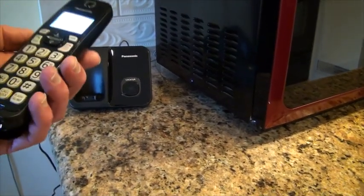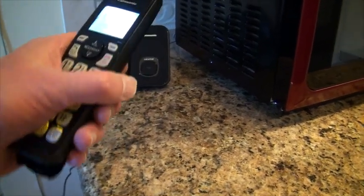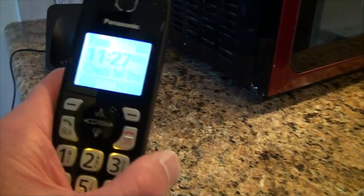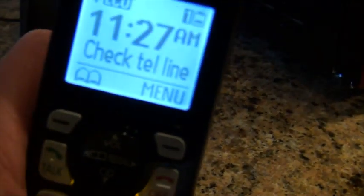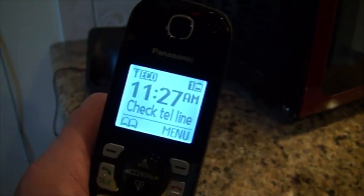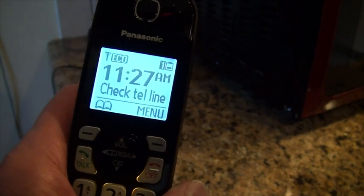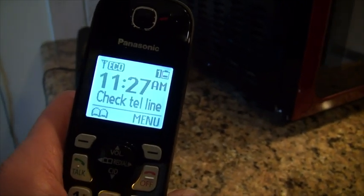Baby monitor — so it's got a bunch of functions that I'm not even aware of. One of the things that it's telling me here, check the telephone line. So it tells me right off the bat that the line I have this plugged into is no longer working, which is probably absolutely true.